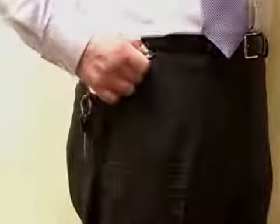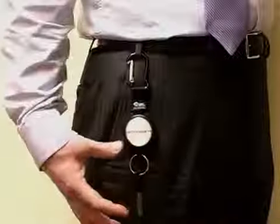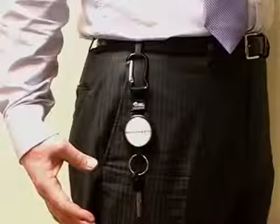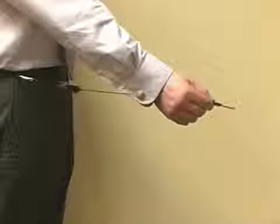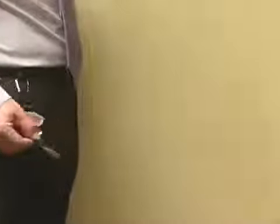The carabiner clip allows keys to be attached quickly and easily. The self-retracting key reel allows keys to be used at arm's length and then returns them smoothly after use.